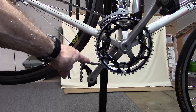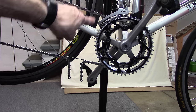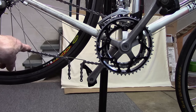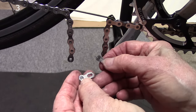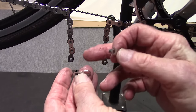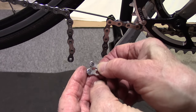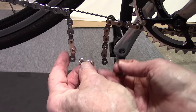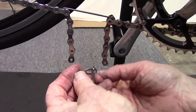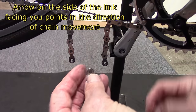The chain when cranking moves to the back on the bottom and then forward on the top, so on the bottom we want the arrow facing to the rear. Some master links have writing only on one side and that side should point outwards towards you. Some have no arrow — if it has no arrow, how it is placed on the chain is non-directional and makes no difference. In this case, we have the arrow and we're going to point it to the rear.